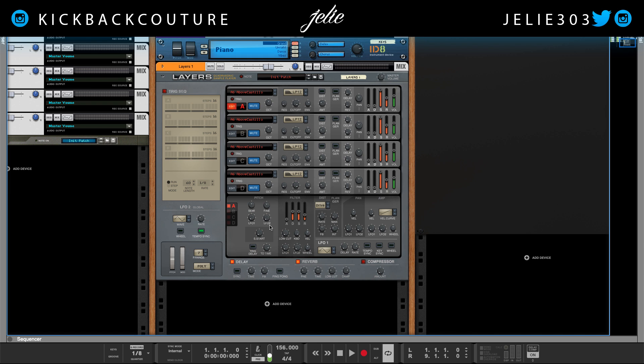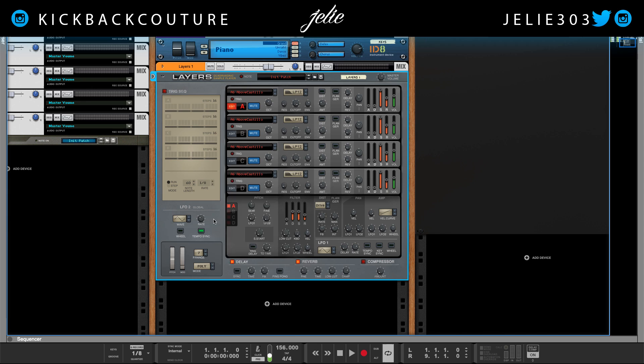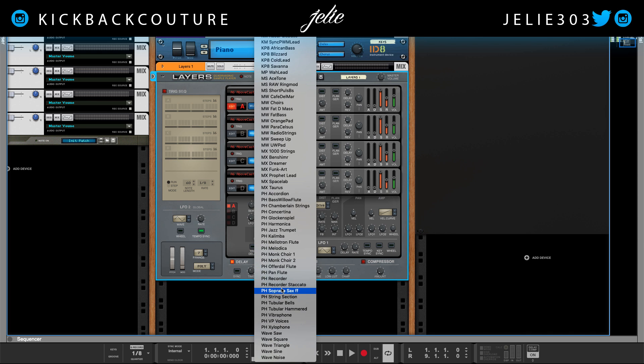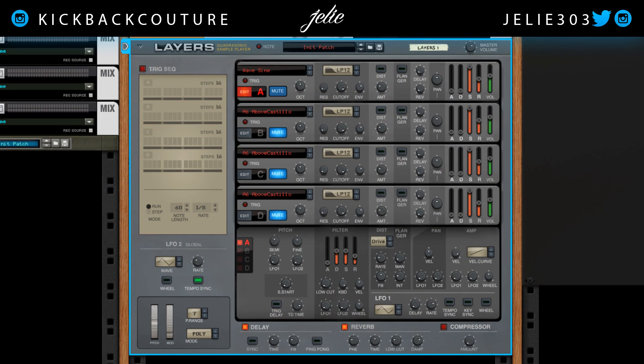I have the sample player pulled up. I'm going to right-click and reset this device. Now I'm going to turn off these other engines, keep on the first one. And I'm going to go down and select wave sine. I'm going to play this pattern so that we can hear what's going on.